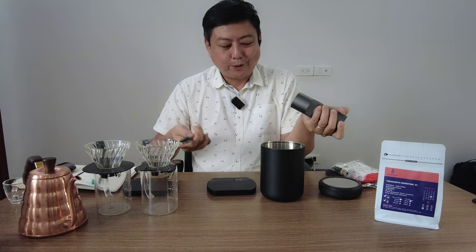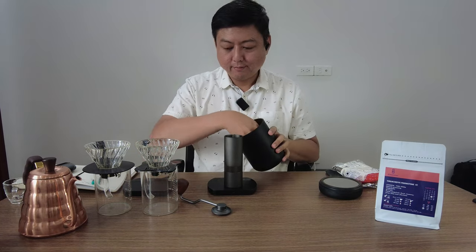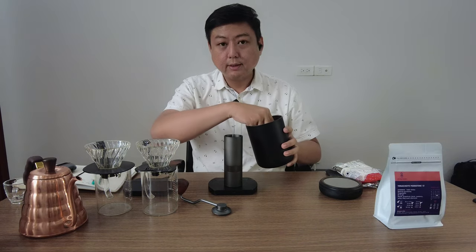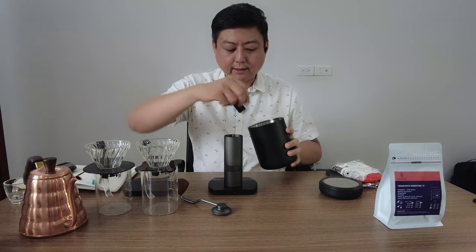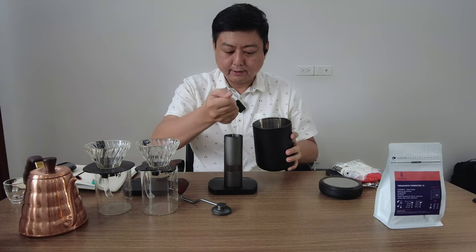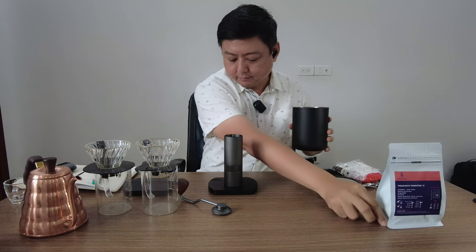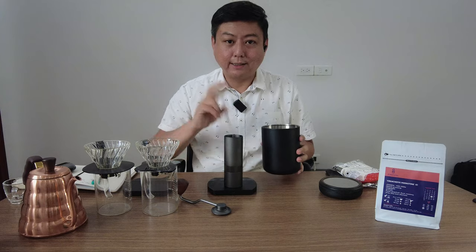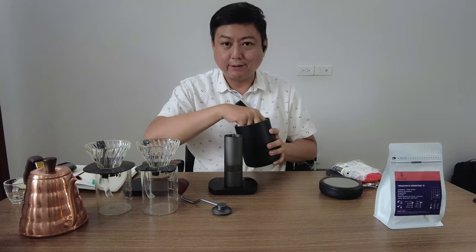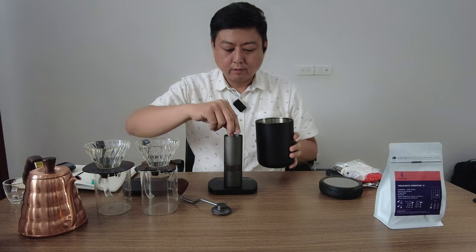Today we have to use the hand grinder with 15g of coffee beans. So let's talk about pre-infusion. Pre-infusion is a technique where you give water to the coffee before the coffee is infused. Today I'm going to show you the first brew with proper pre-infusion technique, and then the second brew where I simply do a pre-infusion. Let's compare the results and see how important it is to do pre-infusion correctly or incorrectly.